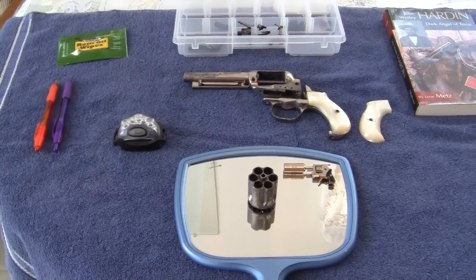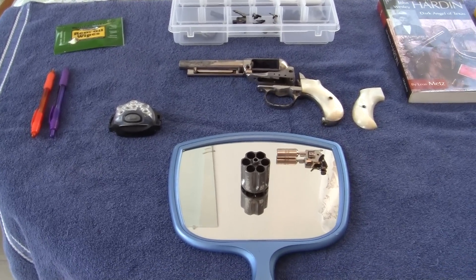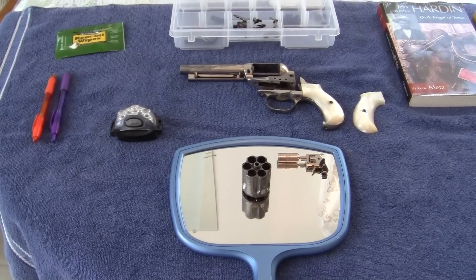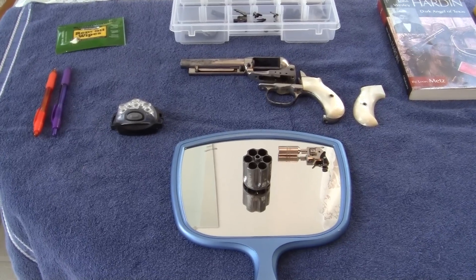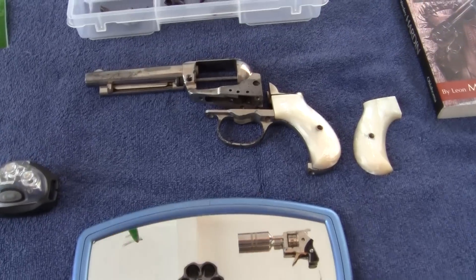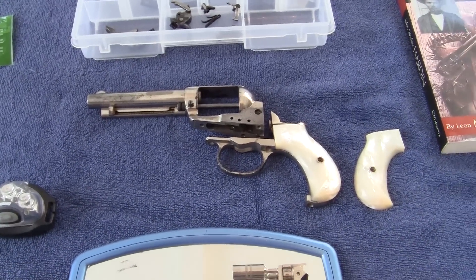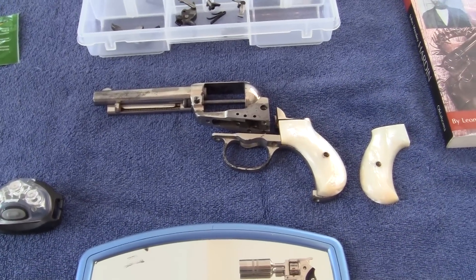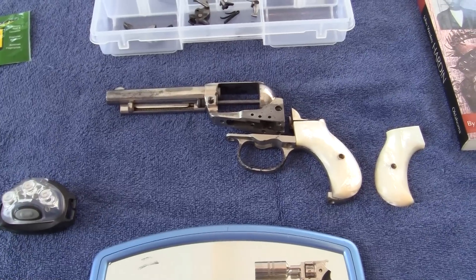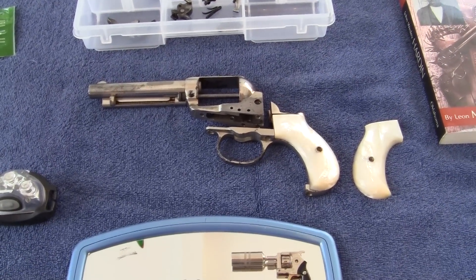This is my model 1877 Colt double-action .41 caliber Thunderer. It's been in the family for as long as I've been alive. I believe it was bought new for one of my ancient relatives, but all those relatives are deceased now, so there's no way I can ask about the provenance or history of this.